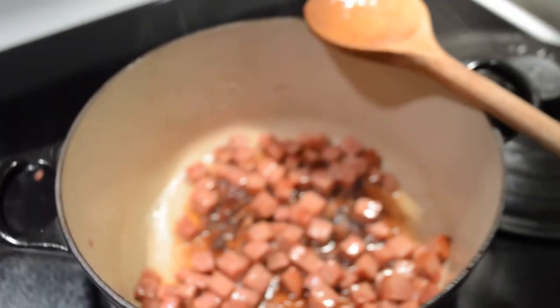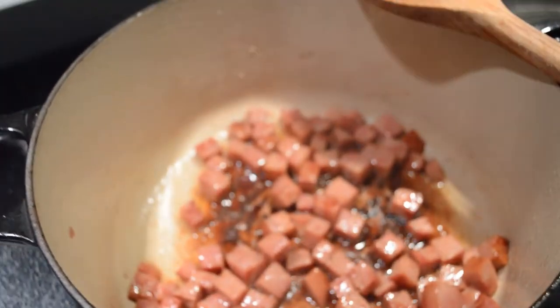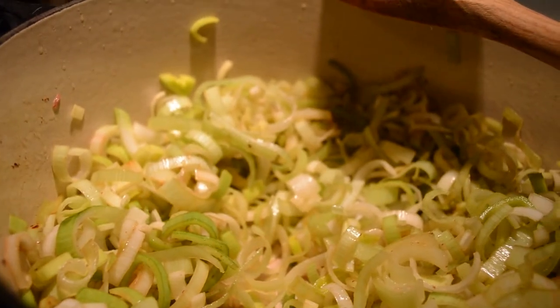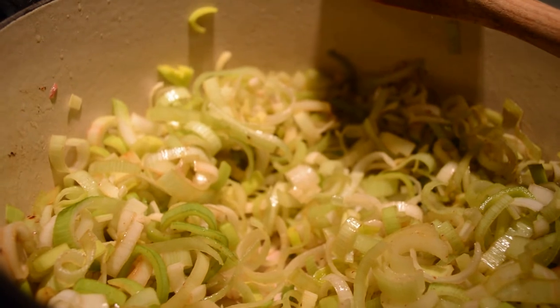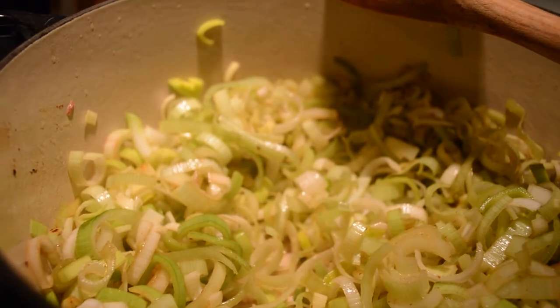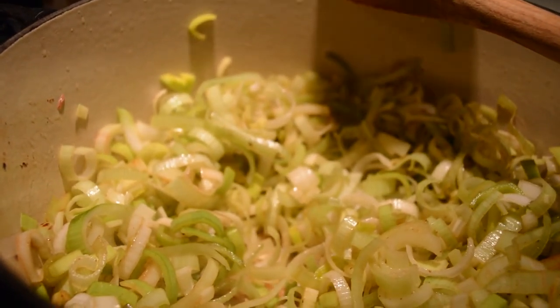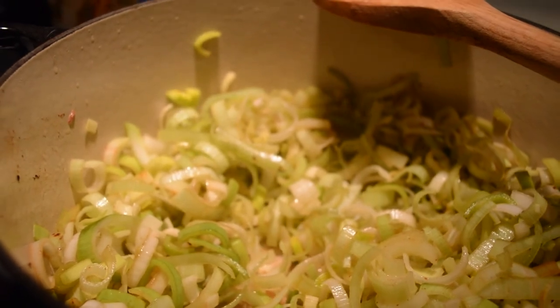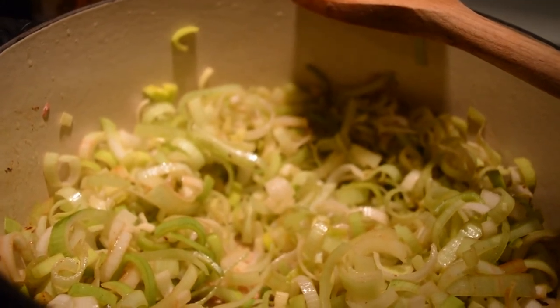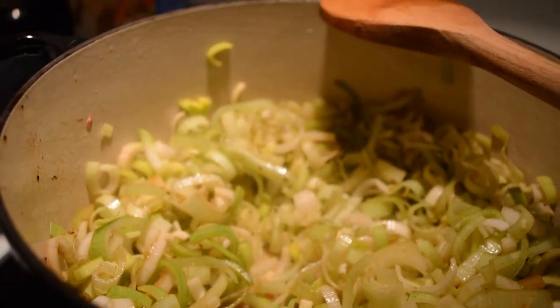I don't have bacon so I used a little bit of ham. I'm going to pull that out and add the sliced leeks. I'm sweating the leeks — they were cut and soaked in a big bowl of cold water to get all the grit out, then rinsed and drained. See all that color picking up? That's the color from the ham. You can use bacon, and if you're making this vegetarian, use vegetable broth instead of chicken broth.